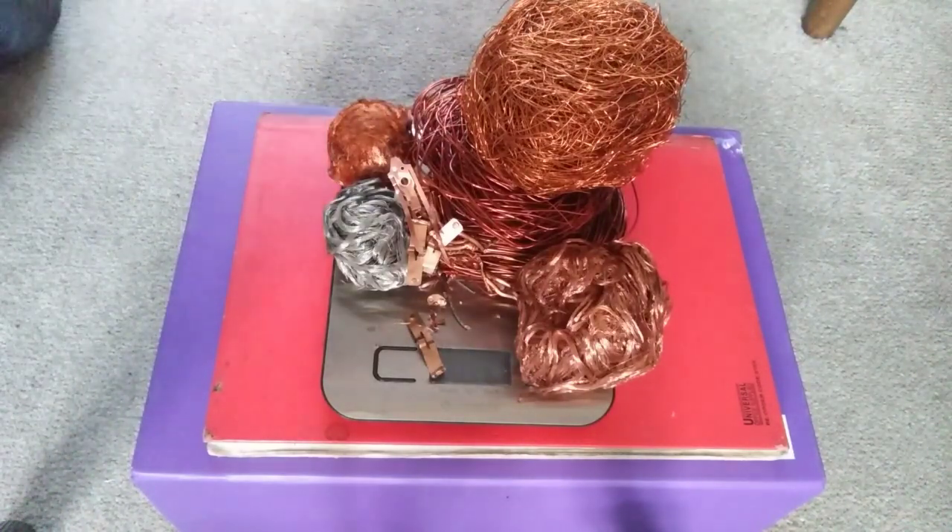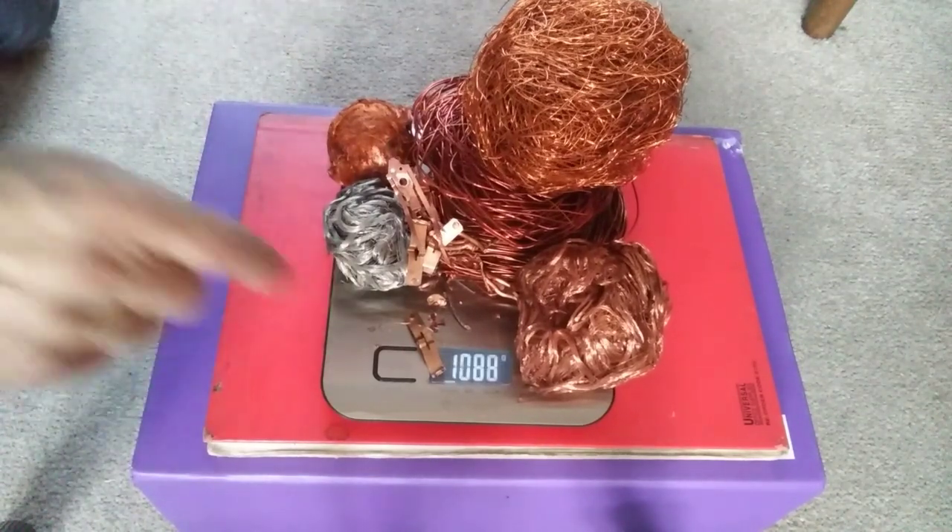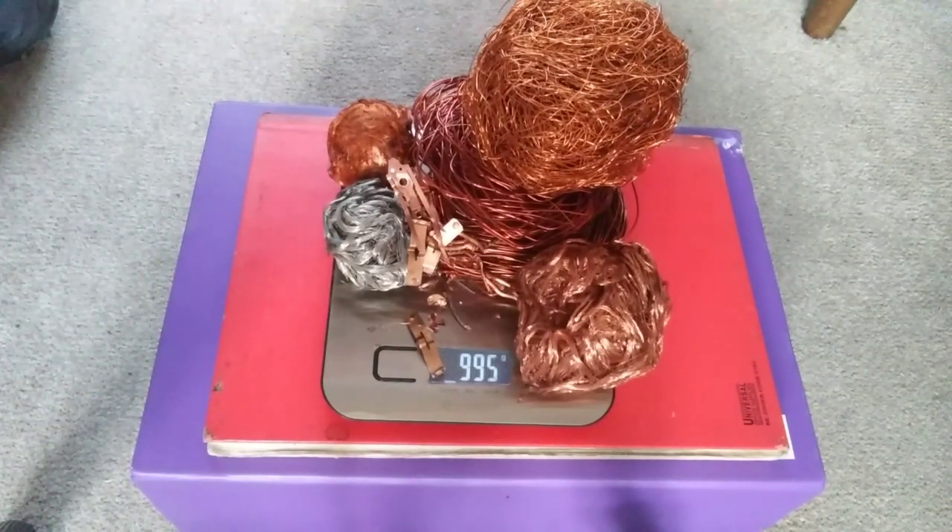And there's a fair bit of ally and steel in it as well, and a few bits of brass. A bit fiddly, washing machines, but there we go — a kilo of copper. Thanks for watching and I'll catch you in the next one. Keep scrapping.